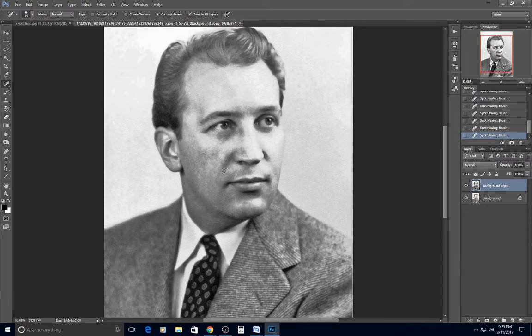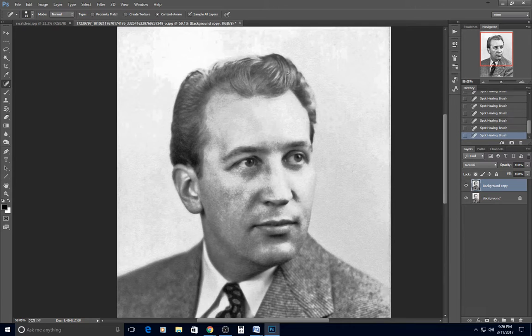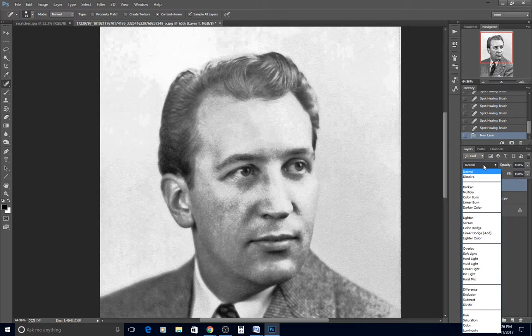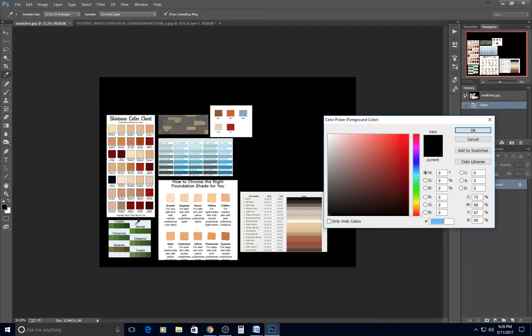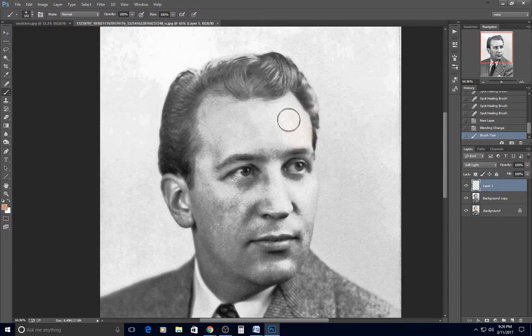Now I'm ready to begin colorizing. There's still some speckling and a blown-out highlight I'll fix later. When colorizing with soft light layers, you should begin a new layer for every new color — sometimes even for the same color in a different area — so each element can be adjusted separately. I change the blend mode to soft light.